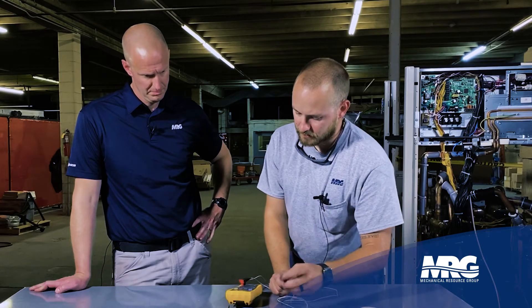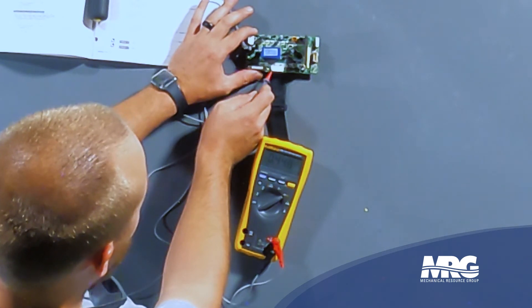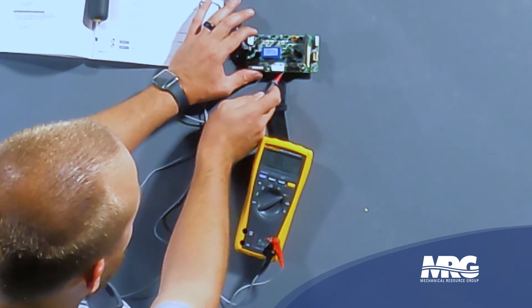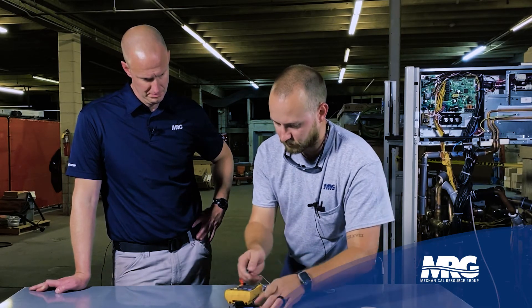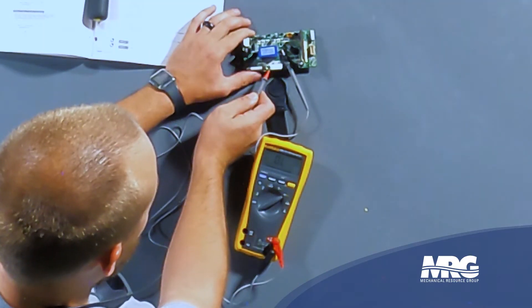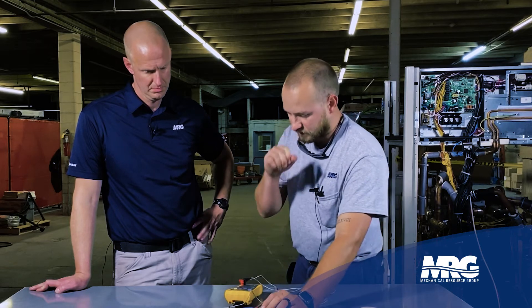Now we're going to reverse the roles of the leads. Stick the black lead in one of the P terminals. Red meter lead to U — 0.4 volts DC. Red lead to V — 0.4 volts DC. Then our final terminal W — 0.4 volts DC. Take the black meter lead out and move it over to the N terminals — we should see OL on all three: U — OL, V — OL, W — OL. By this check, we know that the diode bridge is okay on this particular fan driver board.